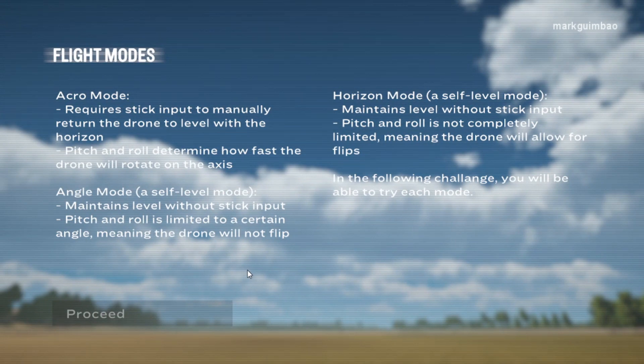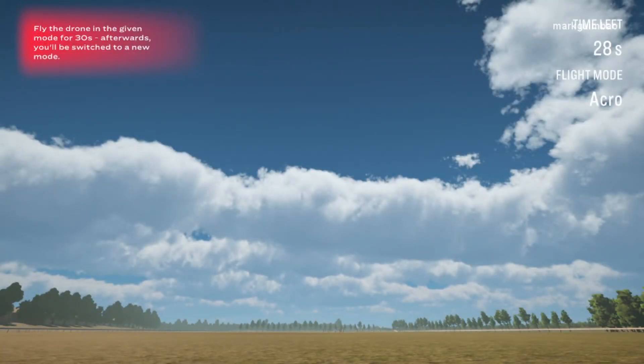Flight modes. Acro mode requires stick input to manually return the drone to level with the horizon — pitch and roll determine how fast the drone will rotate on the axis. Angle mode is a self-level mode that maintains level without stick input; pitch and roll are limited to a certain angle, meaning the drone will not flip. Horizon mode is also a self-level mode that maintains level without stick input, but pitch and roll are not completely limited, meaning the drone will allow for flips. In the following challenge, you will be able to try each mode. Fly the drone in the given mode for 30 seconds; afterwards, you'll be switched to a new mode.